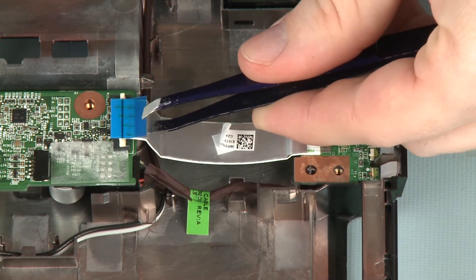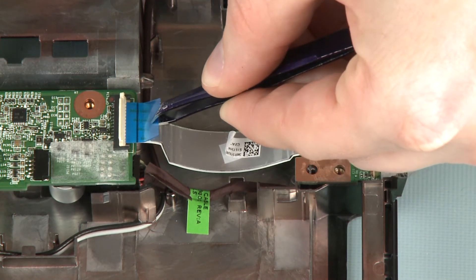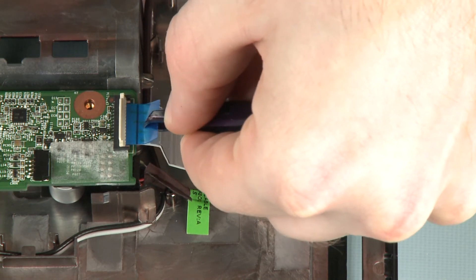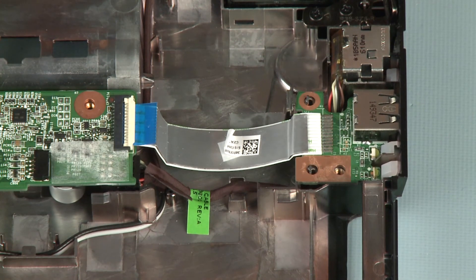Insert the USB board ribbon cable into the USB board ZIF connector on the system board and press the locking bar down to lock the cable into place. Use care to prevent damaging the ZIF connector and ribbon cable.